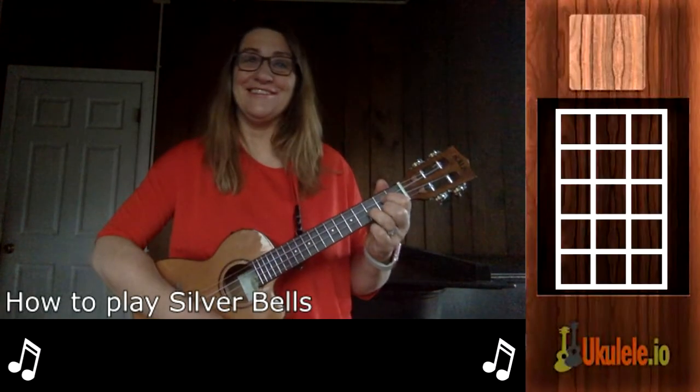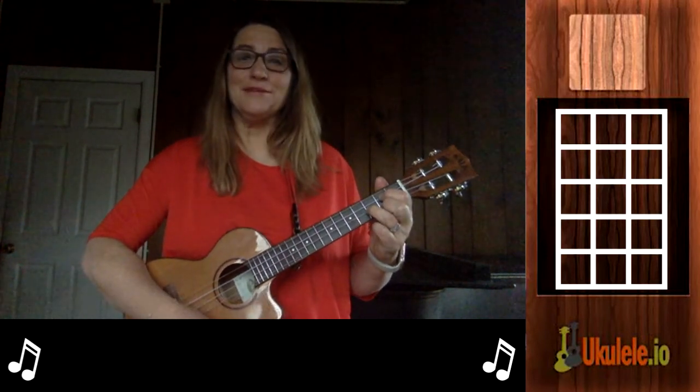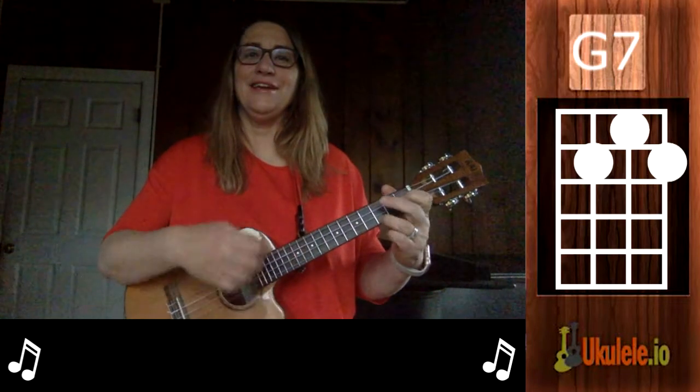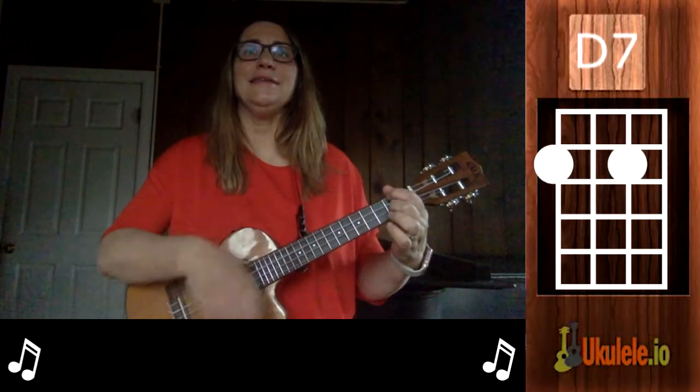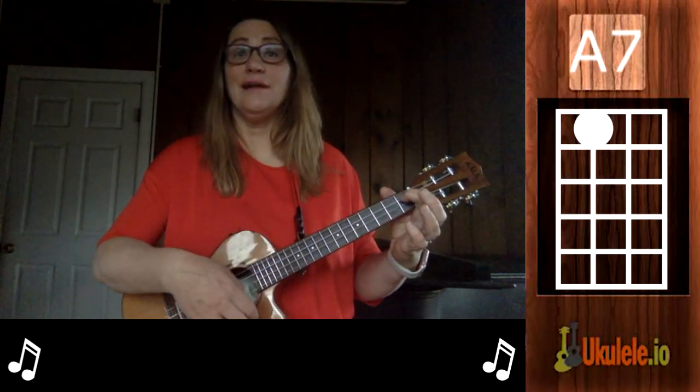Hi, this is Jenny from 21 Songs in Six Days, and I'm here to teach you Silver Bells. Silver Bells uses the following chords: G, G7, C, A minor, D7, and there's an A7 in there as well.